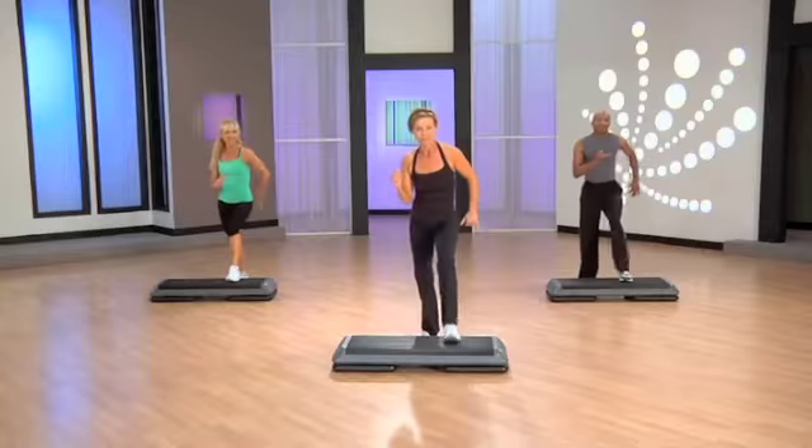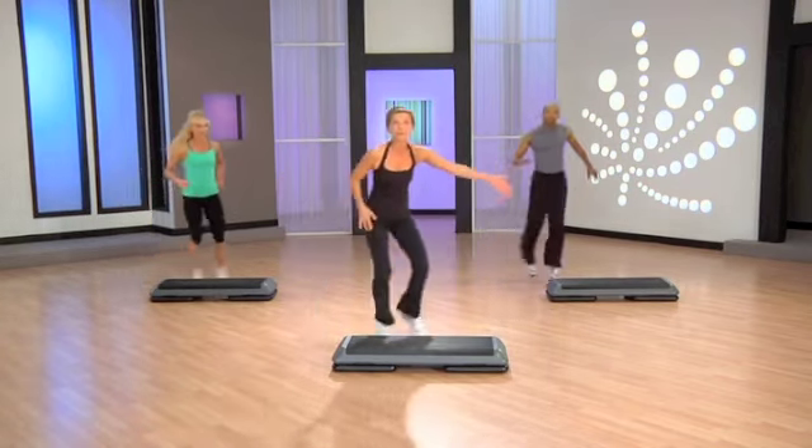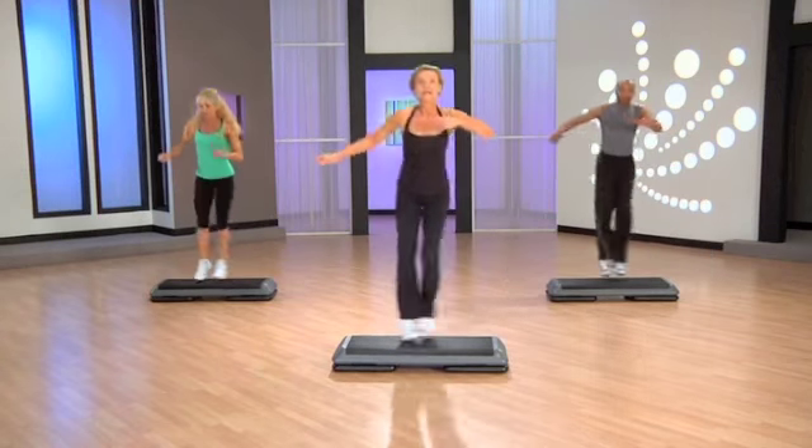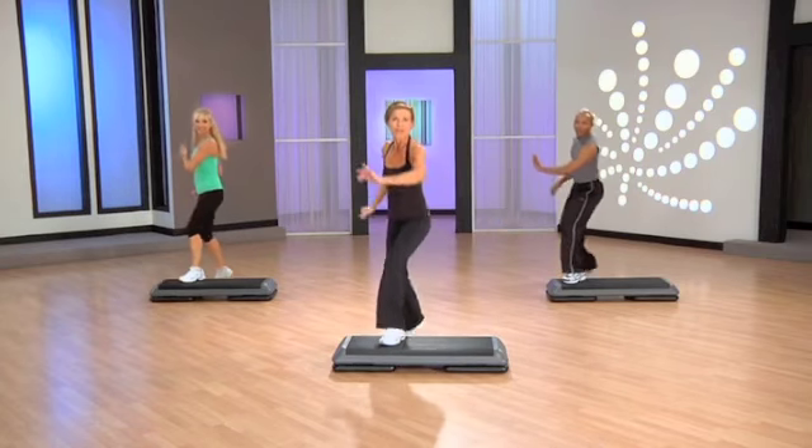Knee to center. Exit, pivot. Now, chasse. Chasse, stomp. Go over. Down, up. Now, give me a six-count mongo. Left leg. Basic.